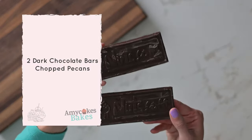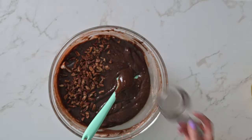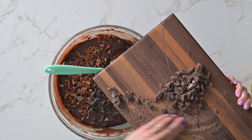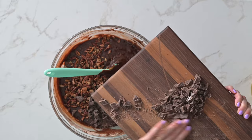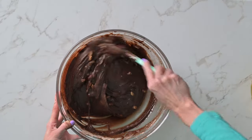Chop two dark chocolate bars into chunks and roughly chop some pecan pieces, or use pre-chopped pecans. Fold in three quarters of your chopped dark chocolate chunks and chopped pecans. These add an incredible crunch and extra chocolatey goodness to every bite.